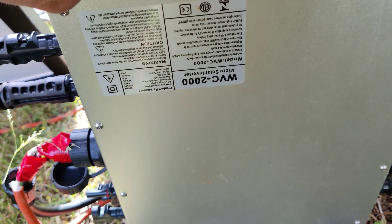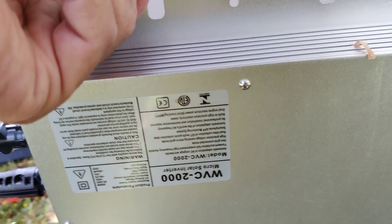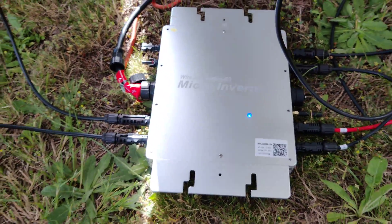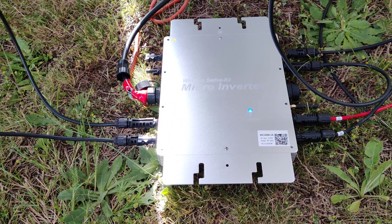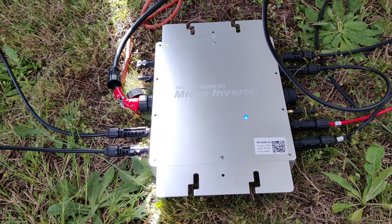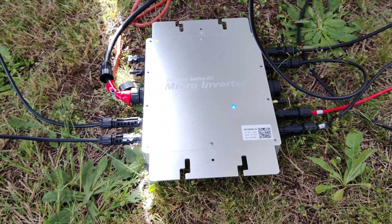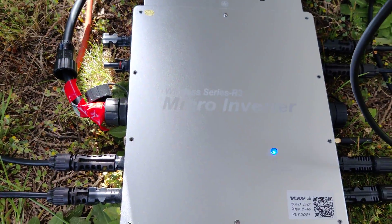I don't see a ULC or UL label here on the machine. I don't think you can legally use this device to feed into the grid. If you have something that can block it so it doesn't go to the grid and just limits the power in the house, that would be nice to offset a little bit of power. But yeah, don't feed into the grid — you might get into trouble.